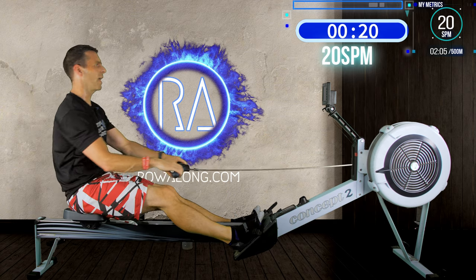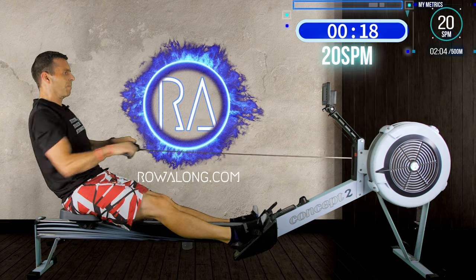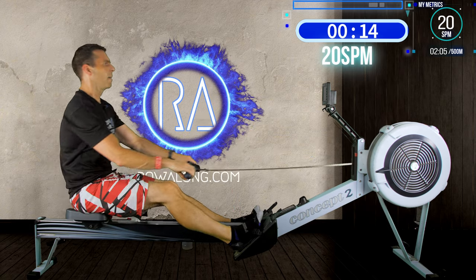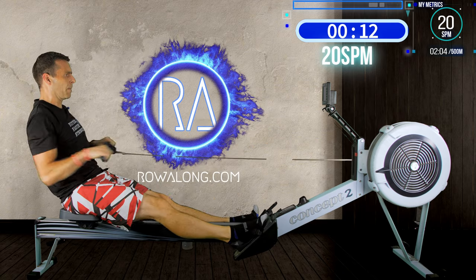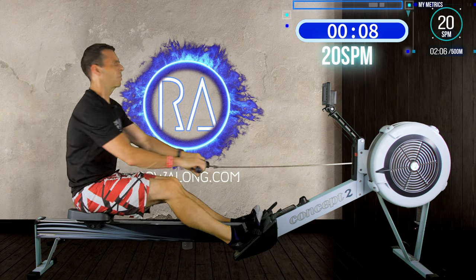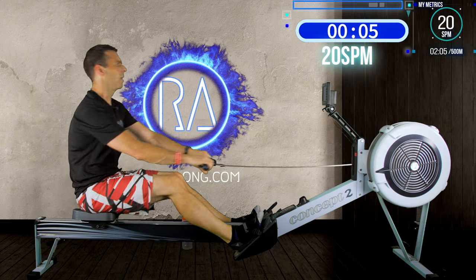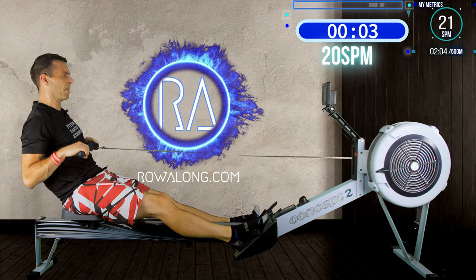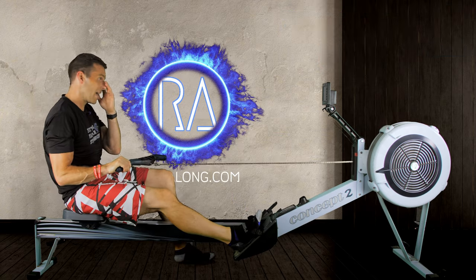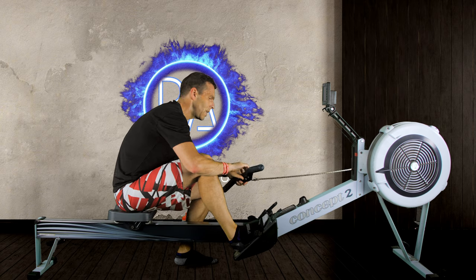We're almost there — didn't even get a chance to entertain you with any personal stories. Just ranted on about 'I alone chose power.' Last stroke — ta-da! And that's it, that's today's main session done. Have a quick drink, move a tiny bit for another 45 seconds or so, and then we'll jump into a two-minute cool-down.